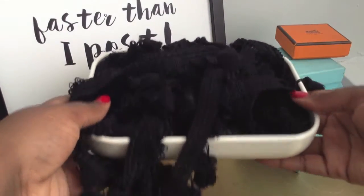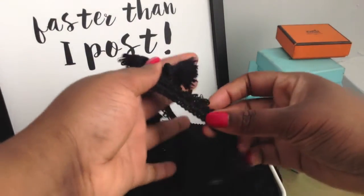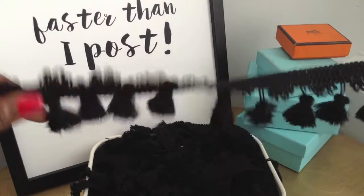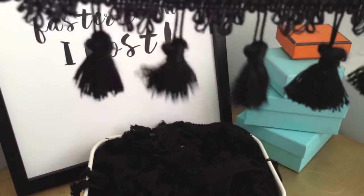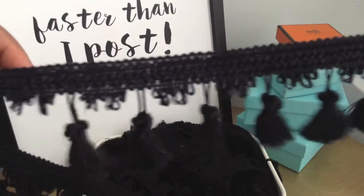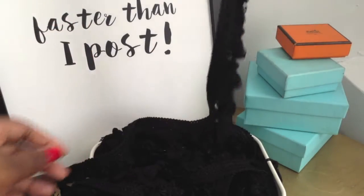I picked up 6 yards of this super cute tassel fringe at my local craft store. I only ended up using around 4 yards for this project, but I find it's better to be safe than sorry. I'm sure I'll find another project to use the extra on — I absolutely love tassels. They're super classic.